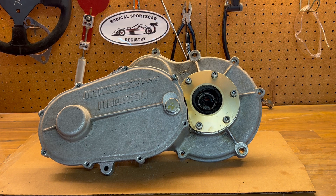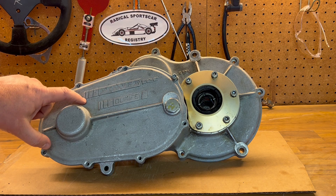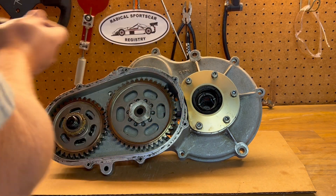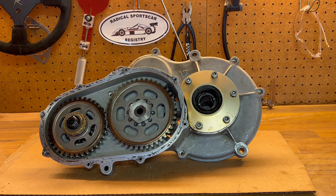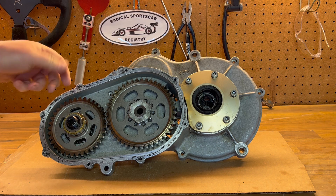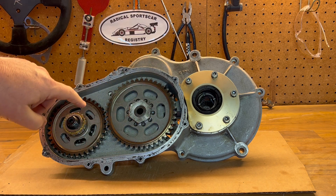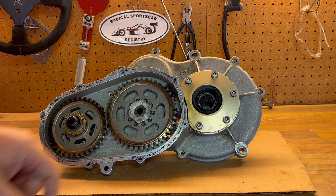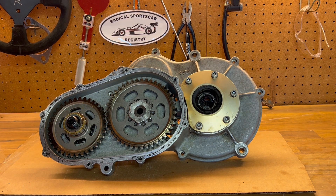On this side of the GDU — the side that most people see — this is the gear ratio cover. If I take off that cover, you can see these are the gear ratios. The input from the engine comes in from this side, rotates through these gears, and goes over to the business side of the gear drive unit. These gears are easily changed if you want to change the final drive ratio of the gear drive unit.